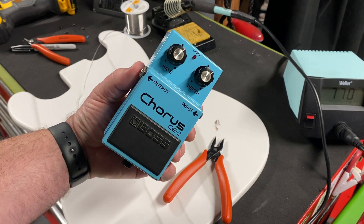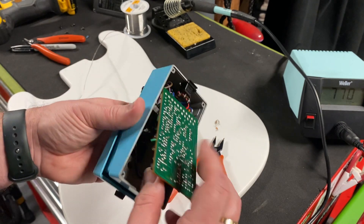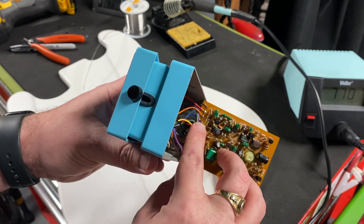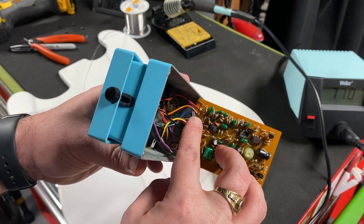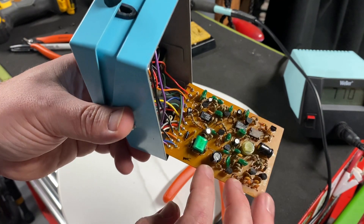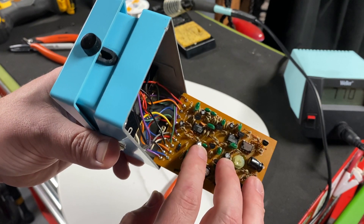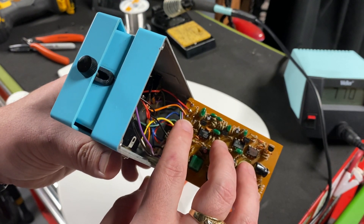This is a 1982 Boss CE-2. Let's take a look at the circuit board. I've removed two components — diode 5 and resistor 53. The older Boss pedals do not have the components labeled as to what they are, so I know what these are because I referenced the schematic.